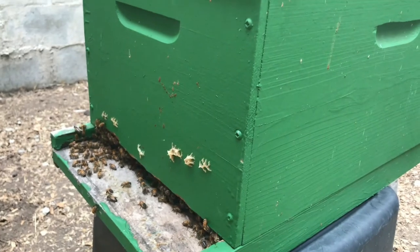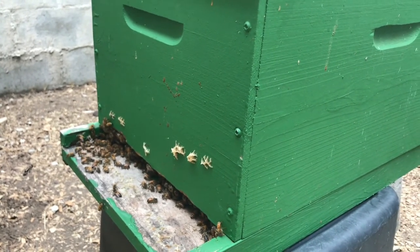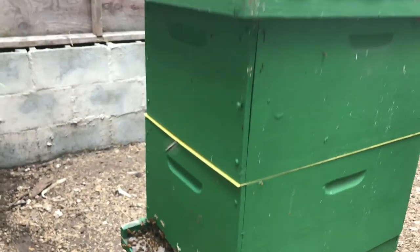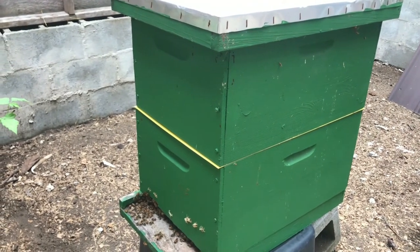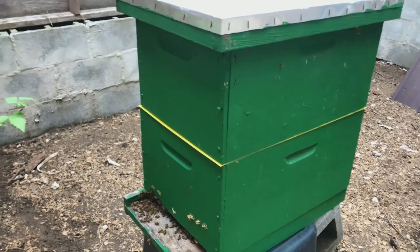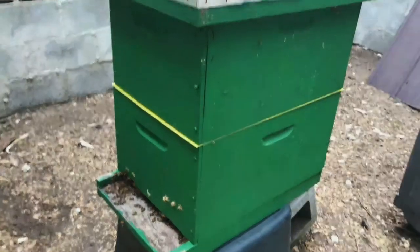As you can see, this hive is currently a double brood box stack. It does have a queen excluder to keep the queen on the bottom half, which is where I'm going to split. There's some comb being built on the front of the hive and they are potentially getting ready to take off.